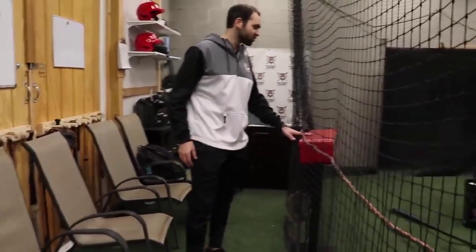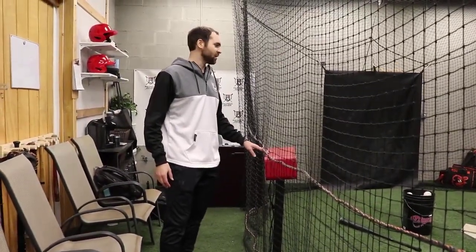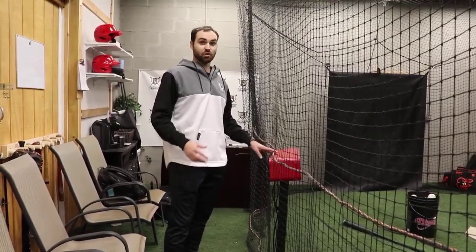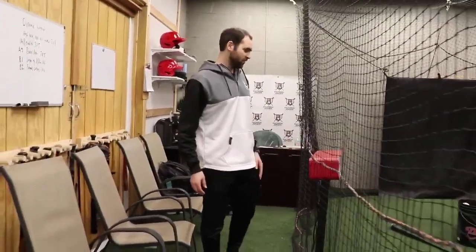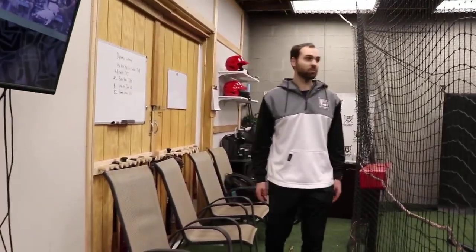Got the Hit Trax right here — probably my favorite tool when it comes to tech these days, if it's used properly. This thing is unbelievable in what it can track. Players love it. Every once in a while I'll have to turn it off because we're focusing a little bit too much on it. But I love Hit Trax — it's a fantastic product and it's worth the money, really.